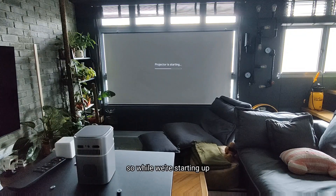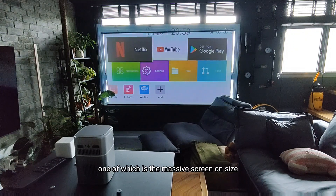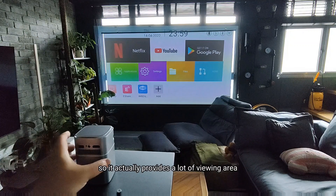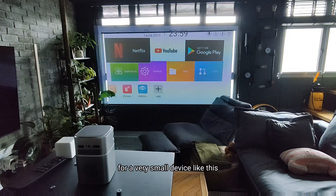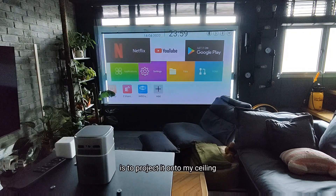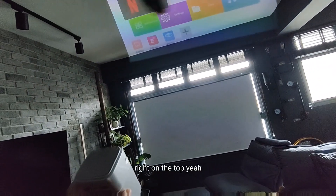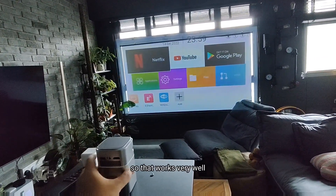While we're starting out, just want to share a few features it has. One of which is the massive screen size — you can see right now it's still bigger than my screen, and my screen is I think an 80 or 100 inch screen. So it actually provides a lot of viewing area for a very small device like this. One way I thought of using it is to project it onto my ceiling so we can watch it — it will look something like this, right on top. That works very well, especially for those that don't have a screen.